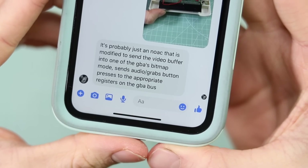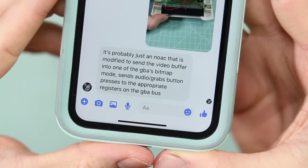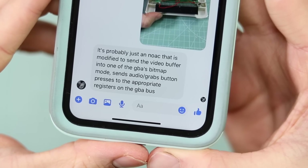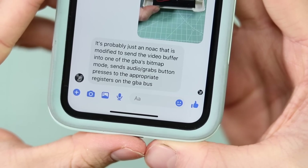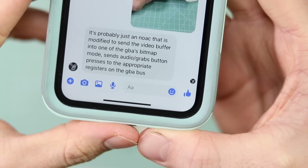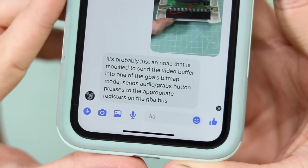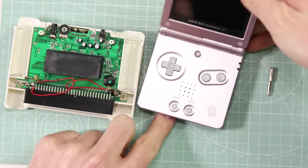It's probably just a NOAC — we all know what one of those are — modified to send the video buffer into one of the GBA's bitmap modes. It sends audio and grabs button presses to the appropriate registers on the GBA bus. I think that's the technical way of saying exactly what I said, which is that the Game Boy is just acting as a screen and a controller.